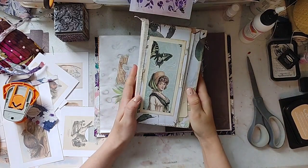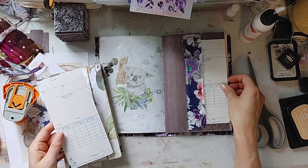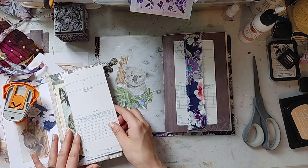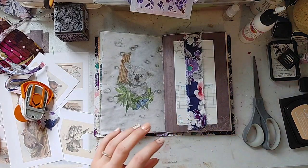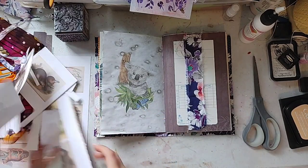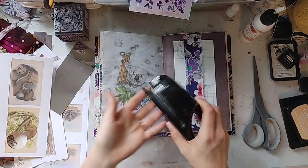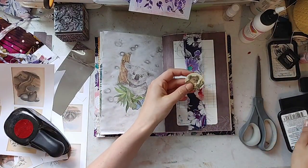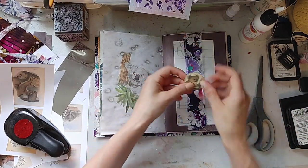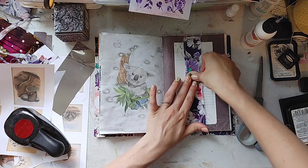Here's another ephemera folder — this is one that Lonnie made me, it's so beautiful. I'm going to stick that time card in there. And let me see if I have another koala picture over here. I'm going to use my circle punch and punch out this weird looking koala's head — these vintage koalas are kind of weird looking. I'm going to glue it right there in the middle.